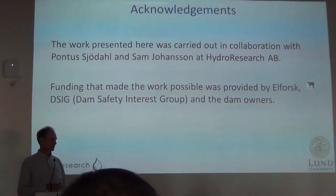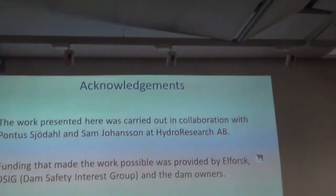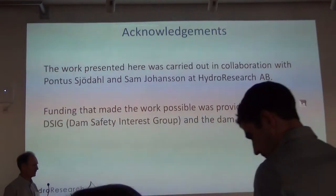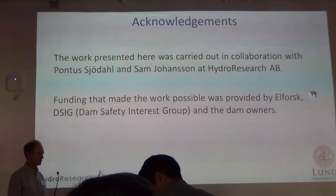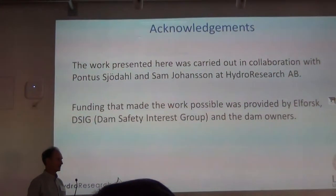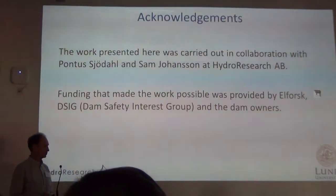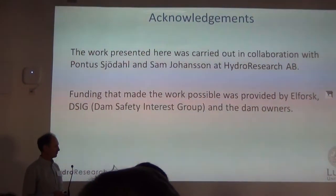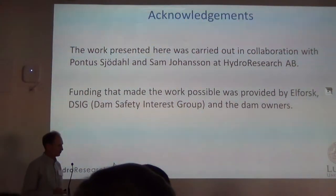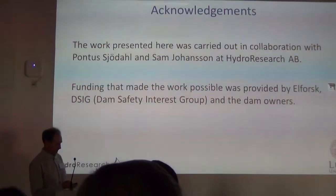This work has been done together with colleagues who are working in a small company, Hyder Research — Pontus Werdahl, who is a former PhD student of mine, and Sam Yuansson. The bulk of this work was really done many years ago, and we have some ongoing monitoring that we hope to boost up and be more active on, but it's a matter of funding. The funding for this work was provided by the dam owners and the Dan City Institute.